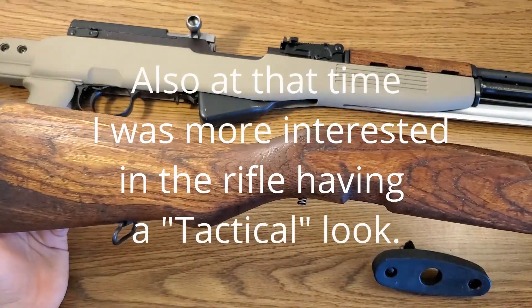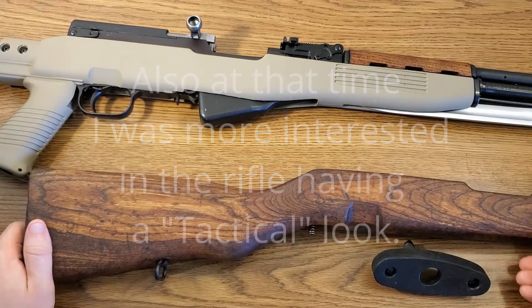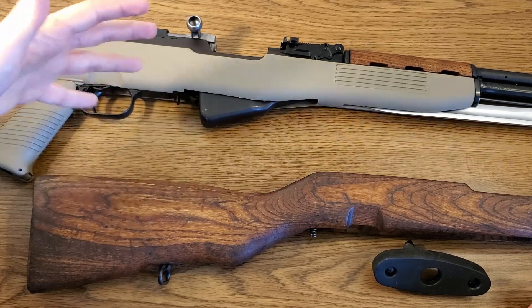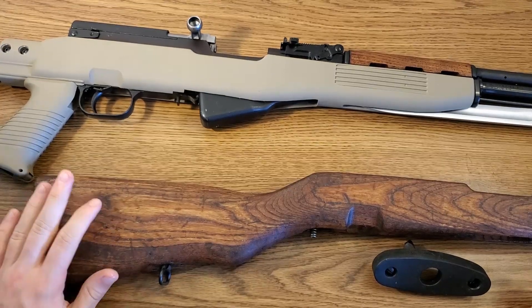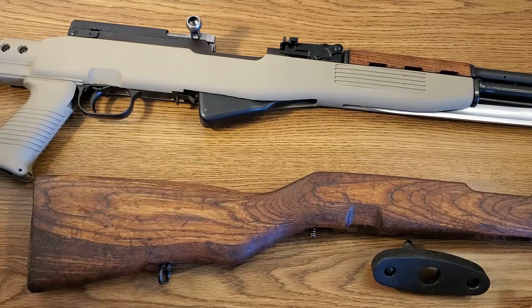Since I really got tired of messing with the stock and trying to get it the way that I wanted it, I decided to just get a replacement stock for it. I got this TAPCO Interfuse T6 stock, and it's been in that for the better part of eight or nine years. I've been thinking about it and I want to give it another try to put it back in its original military configuration, because that's the way I'd rather have it. Plus, it'll take up less space in my gun safe.